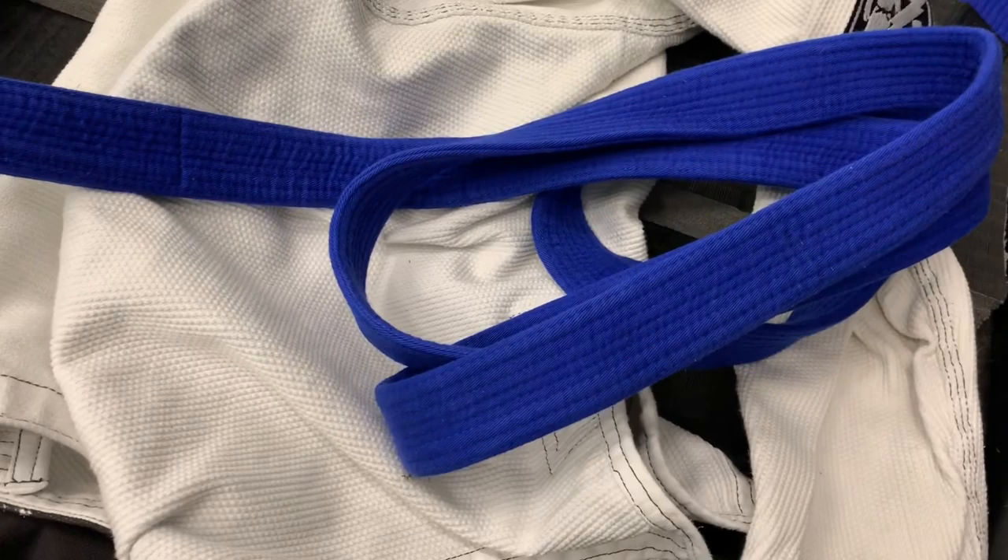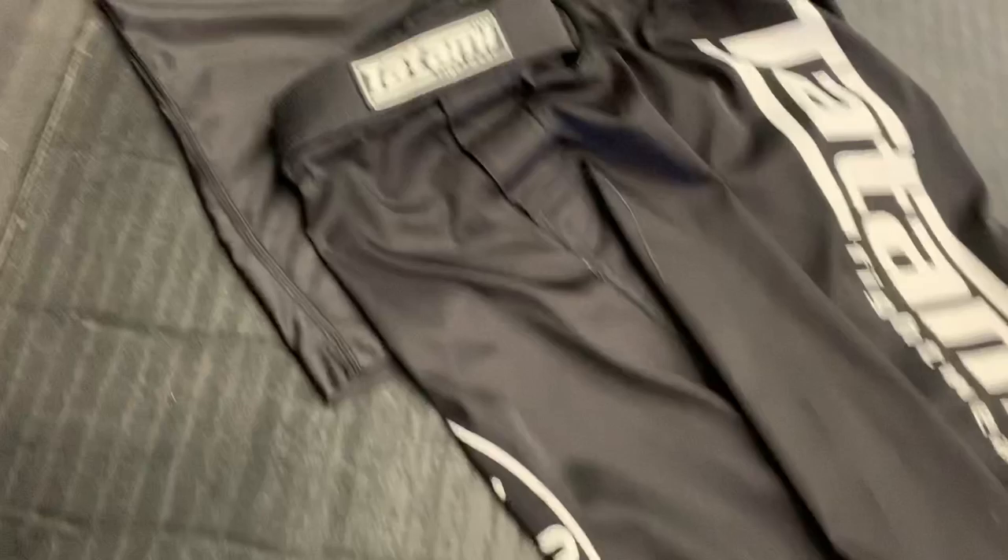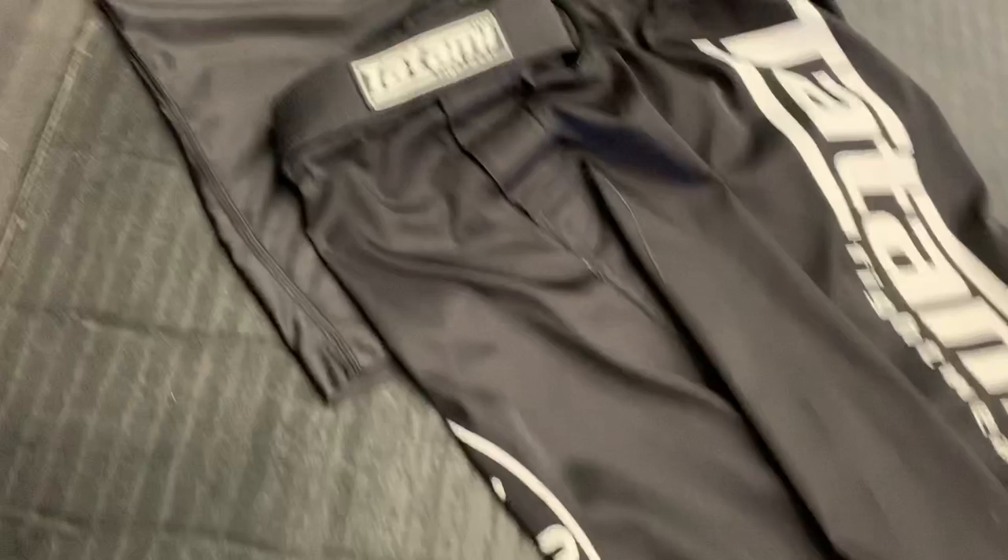This is what I mean by no-gi. Normally you'd have your gi jacket, your belt, and shorts or trousers, plus a rash guard. But with no-gi, this is it — rash guard and shorts. Like I said, a lot less to hold on to, a lot less to play with, but we'll see how it goes and figure it out.